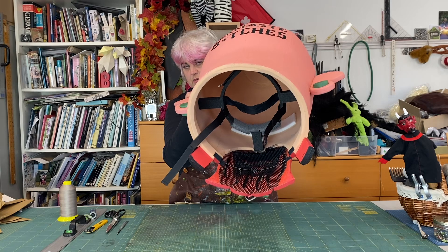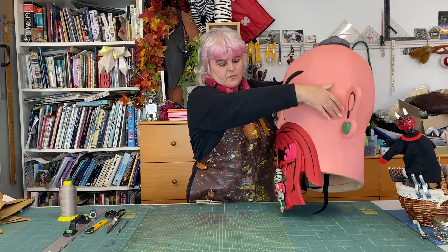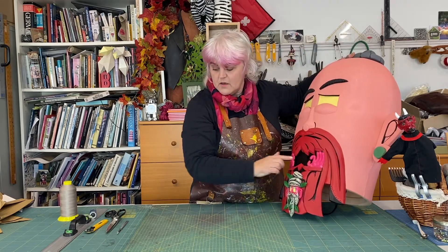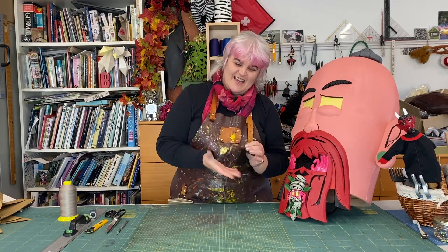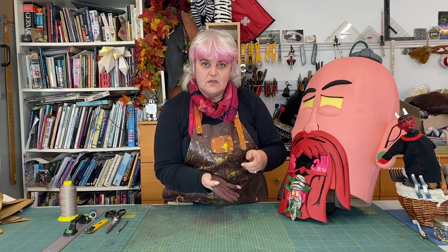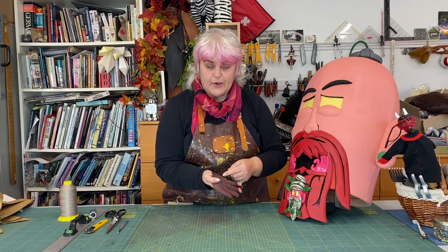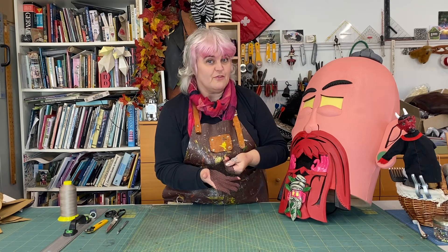On the inside, all the black parts of the beard have gauze in them so that you can see out but the crowd can't see you — very handy. And you can breathe through it as well, of course.